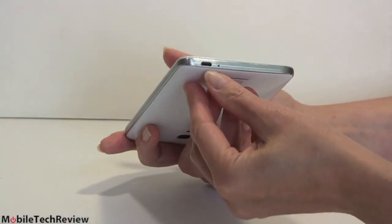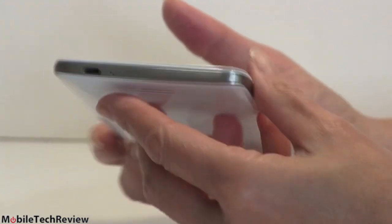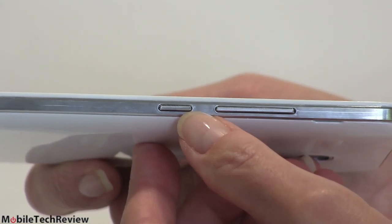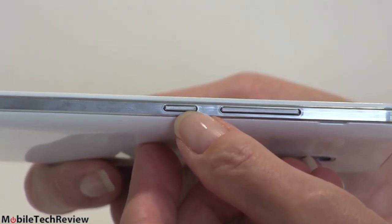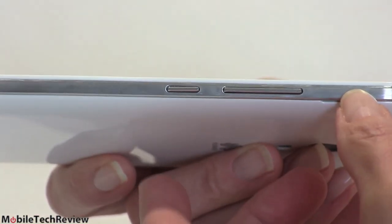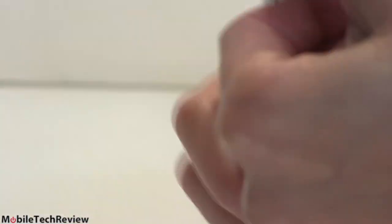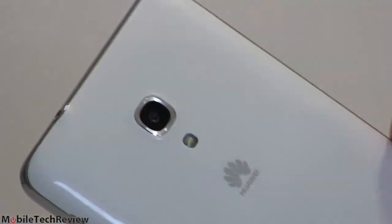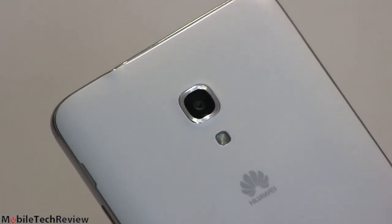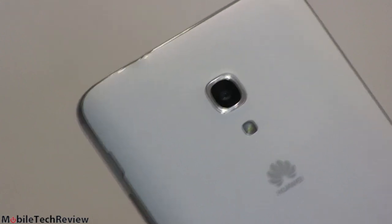On the bottom we have a micro USB 2.0 port and a microphone hole. The power button is over on the side — they moved it down because this is a big phone, so if you're using it one-handed, you wouldn't want the button up top. There are your volume controls. The back has a 13-megapixel camera — that's a pretty good spec especially for a phone selling for $299 — and that is a Sony sensor in there. A lot of top-tier phones actually use Sony sensors.